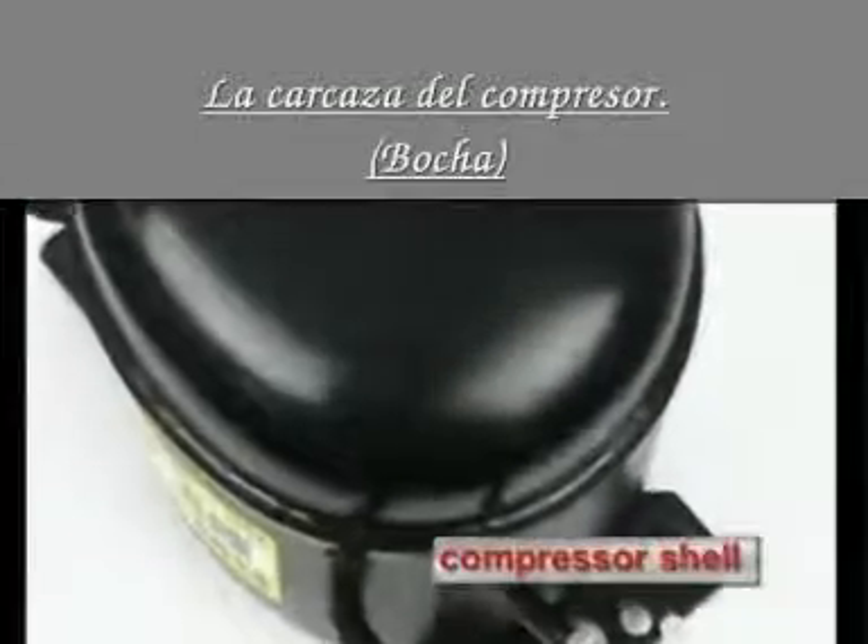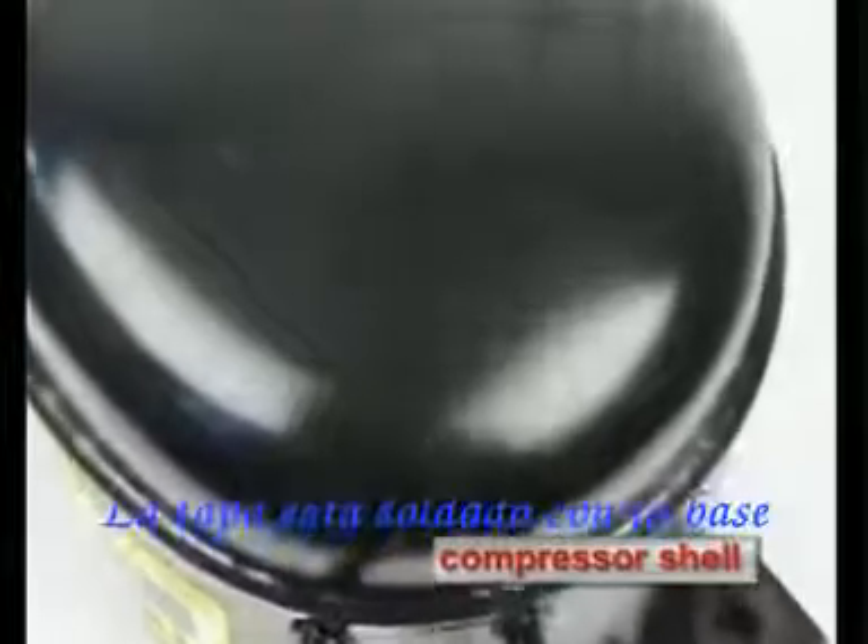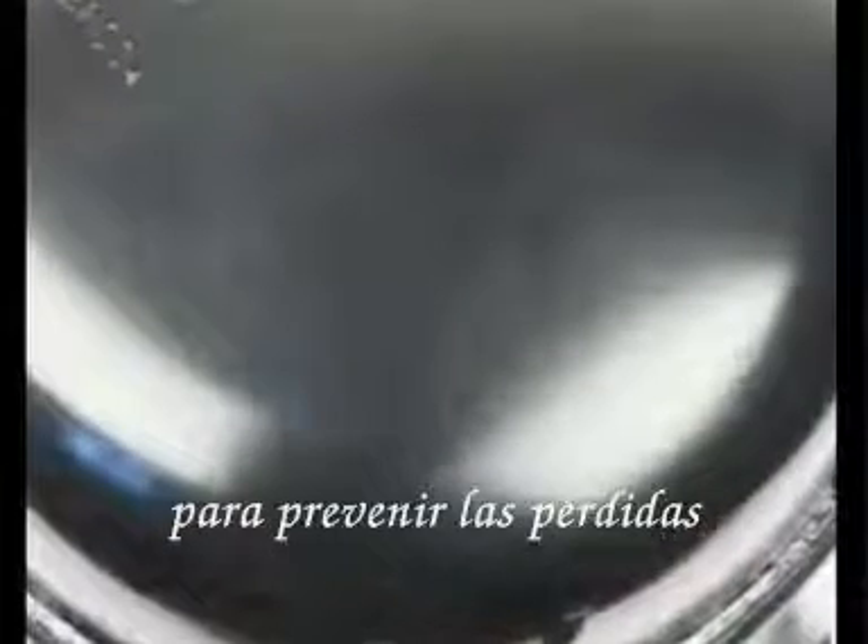The compressor shell consists of a punched steel sheet. The cover is welded together with the housing. This connection is hermetically sealed to prevent a leakage of the refrigerant.